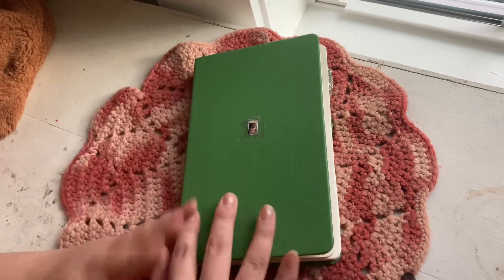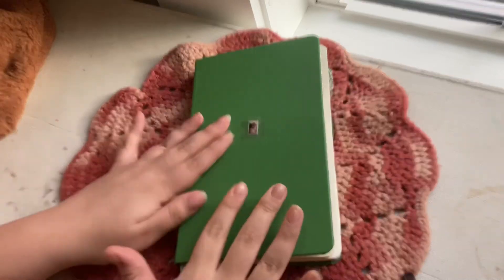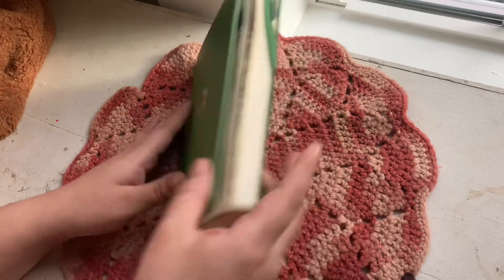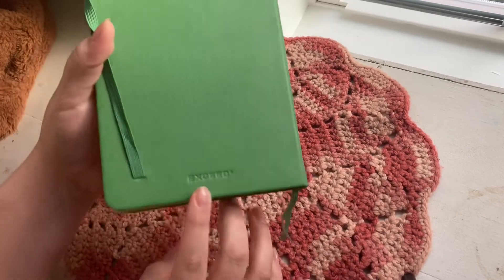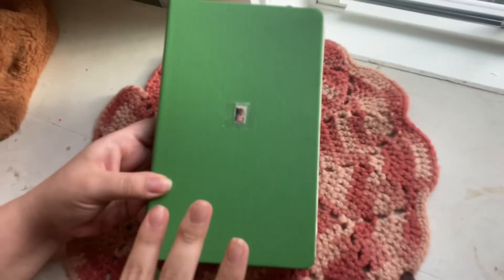Then I have this — it's just my journal where I write everything: what I'm feeling, pictures, everything goes in here. I got this from Walmart — it's the Xε brand. I saw it and really loved the color because I've been liking green lately. Xε has been coming out with new journal colors and I really liked this one.